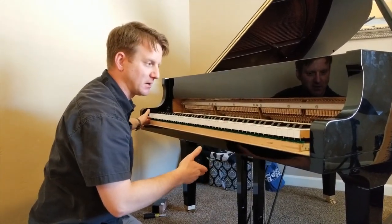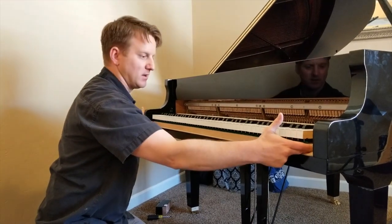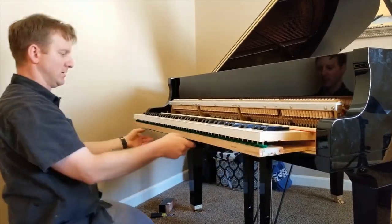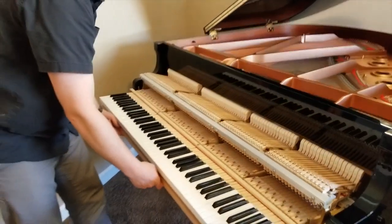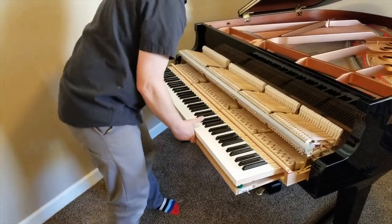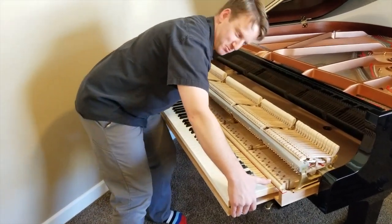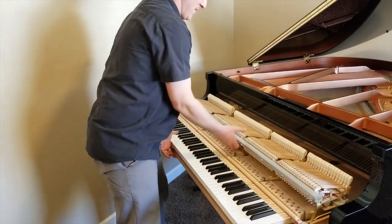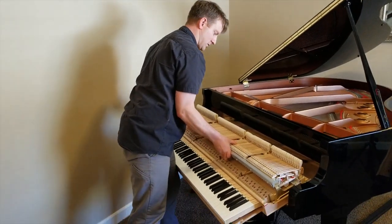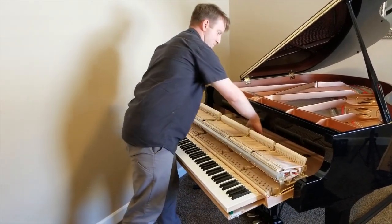If the pedal is sticking, I'll show you how to fix that as well. We've taken it apart, so now we grab onto each side of the action frame, wiggle it as we pull, sliding it out. You want to be careful — as you slide it out, don't press any keys. If you press a key, the hammer raises; you pull it out and the hammer breaks. That's particularly common up here. You can grab right here and lift it out, or grab the front of the action with one hand and the back with the other, and lift it out.